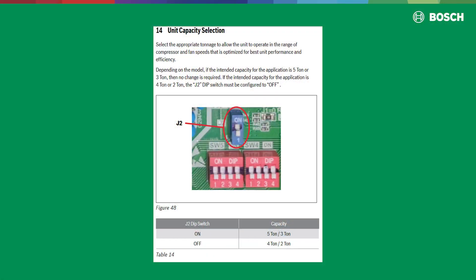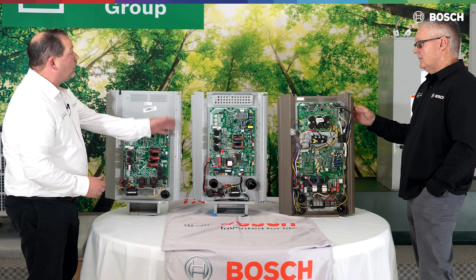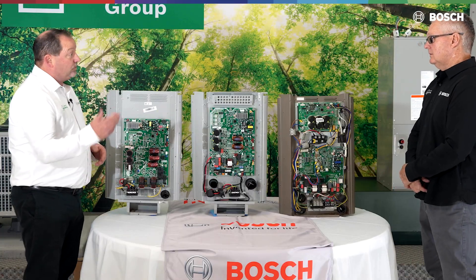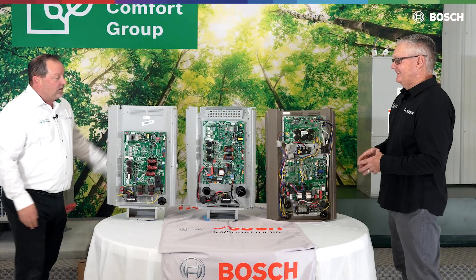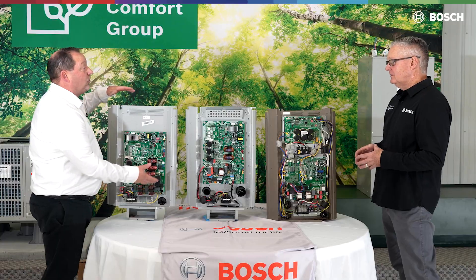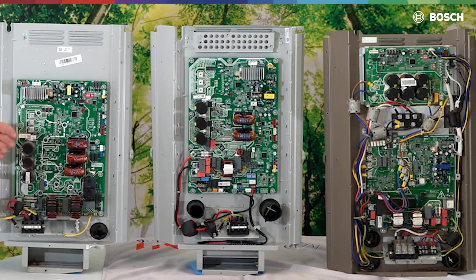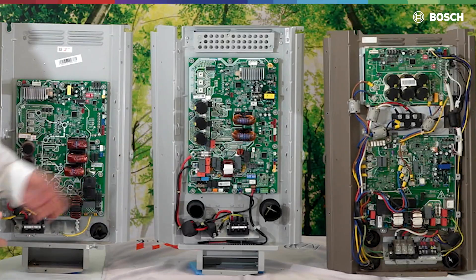Not only on the premium is it J2 — the board shown in the middle is the IDS Ultra board. It comes with the J2 that's going to change it from a five ton to a four ton. As you can see pictured here, this is going to be what we call the E-box assembly. We have the ability, in the event of a board failure, to either change the board itself or the whole E-box assembly.